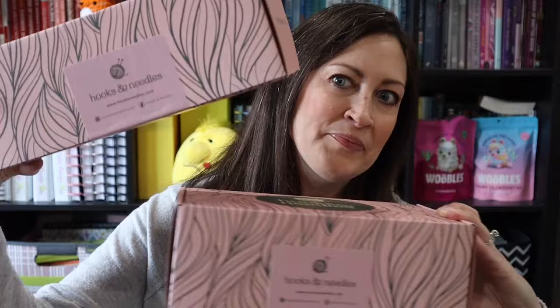We are going to be unboxing two subscription boxes from Hooks and Needles. The Hooks and Needles boxes I have here — one is a crochet box and the other is a knitting box. It is a monthly subscription box for either or both knit or crochet. Included in each box is everything you need to make your first project.